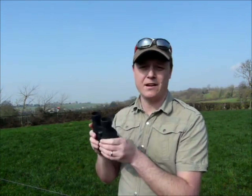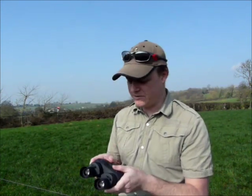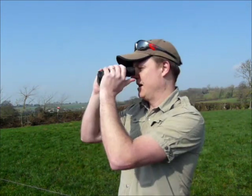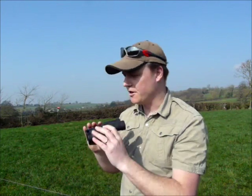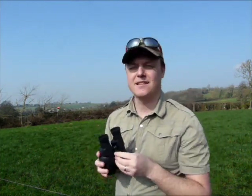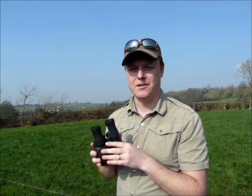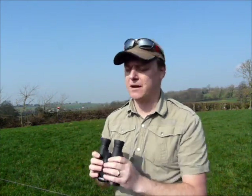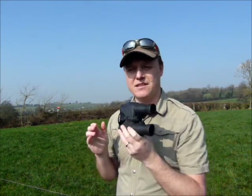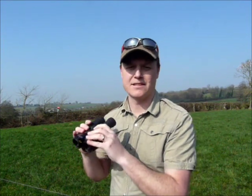Size-wise they're fairly compact. One thing I'd like to mention is they are really nice and comfortable — they have a really nice feel and they feel comfortable in your hands. They're nicely balanced as well. It goes back to the use of having to use them over a long period of time: you've got a really comfortable pair of binoculars that are nicely balanced, and along with the image stabilisation, these are ideal if you're going to be looking at something over a long sustained period.